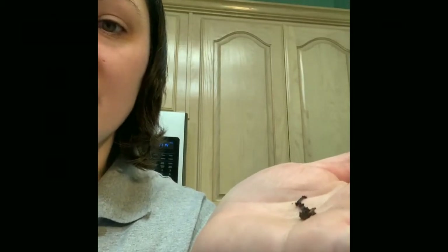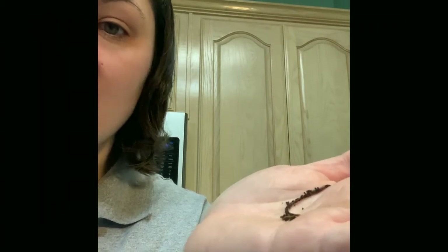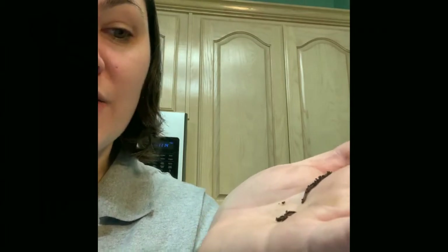Landfills can take up to years to reclaim waste, whereas these worms right here can reclaim it in a matter of months, sometimes even a matter of days. Just another reason why I love vermicomposting — it reduces waste in our landfill and creates organic material that I can use in my garden.